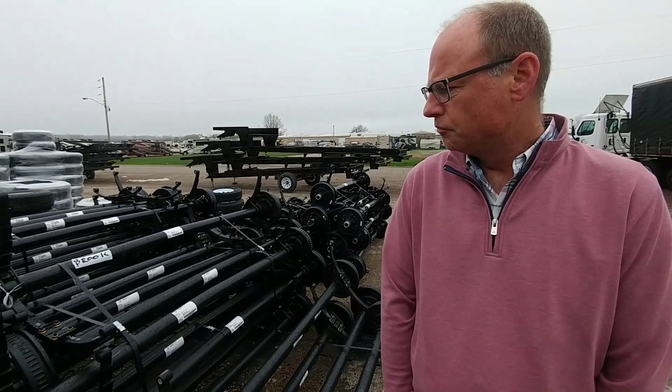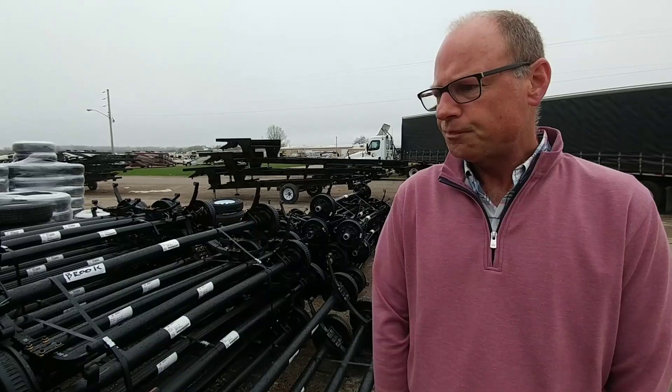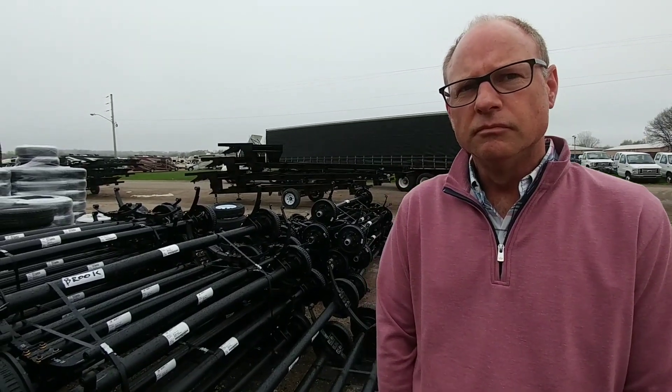Not everyone does it that way. There are manufacturers of fifth wheels and toy haulers that go right up to the maximum capacity of their axles. But I've noticed that Coachmen, especially in their Chaparral and Brookstone lines, don't do that. They manufacture a fifth wheel that is well within the carrying capacity of the axles, and when you factor in pin weight, you're taking a lot of weight off the axles. In most cases, the 7,000-pound axles are actually a little bit of overkill.